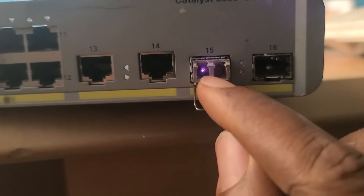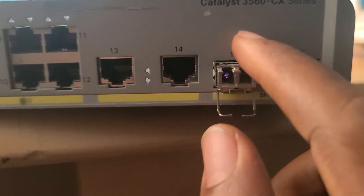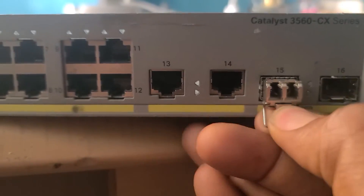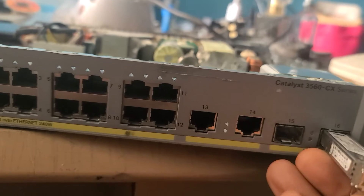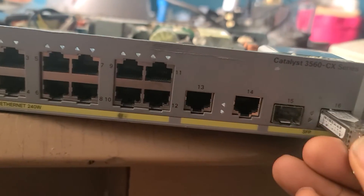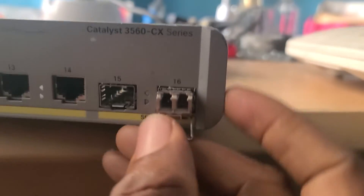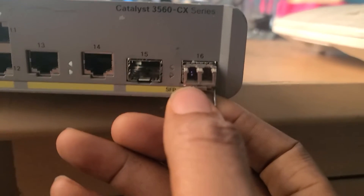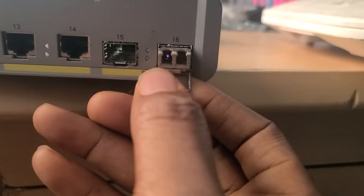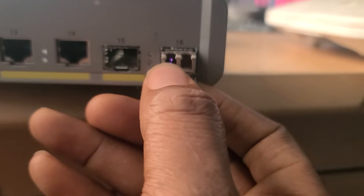You see there's light inside? That shows that this SFP port is good. Let's check the other port — you push it inside, and you can see this one is also working. There's light inside.